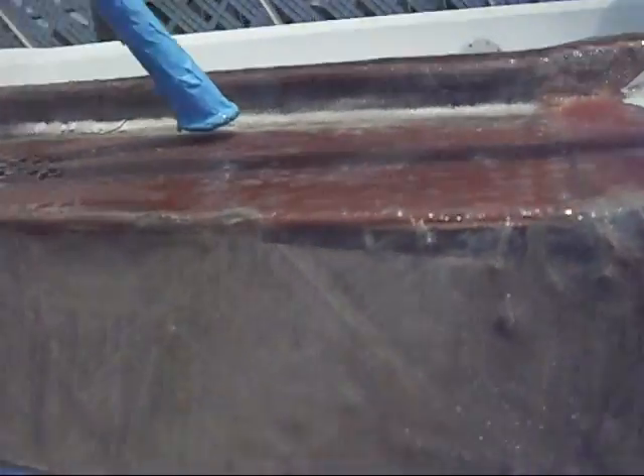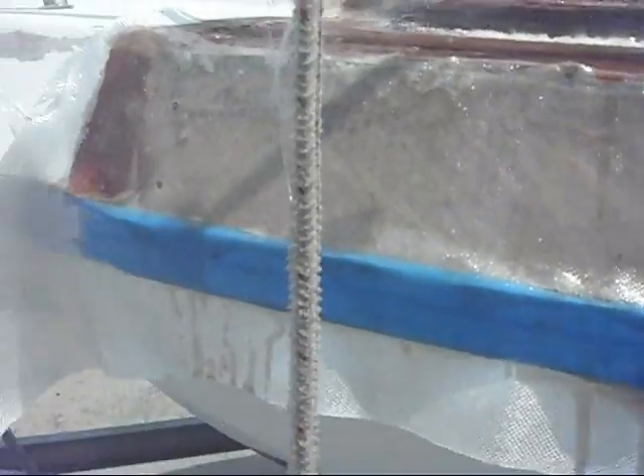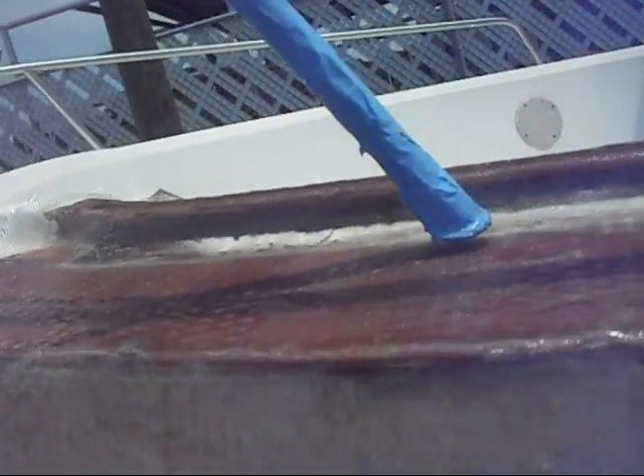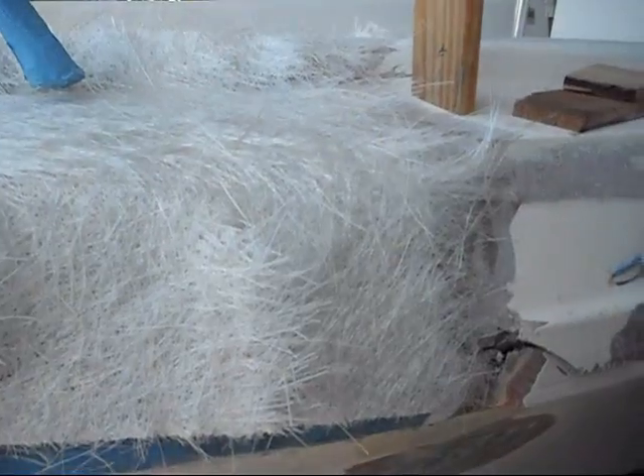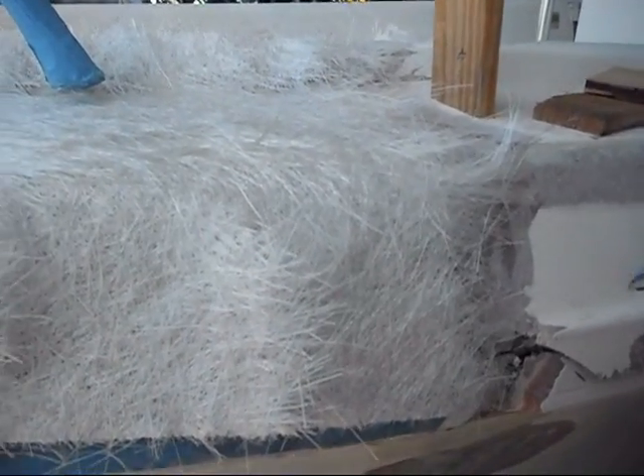Here we go. It ain't pretty yet. Got all the glass on it though. Here's some lightweight glass to get the shape right so we can beef it up afterwards. Put some mat down — we're going to beef this up a little bit, give it some strength. All slits for the curve.